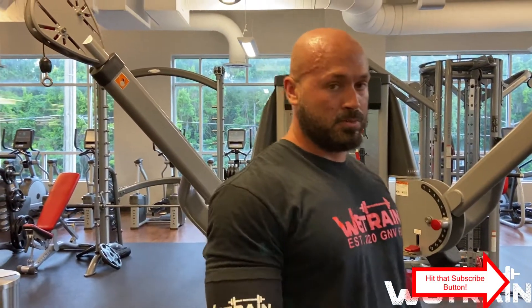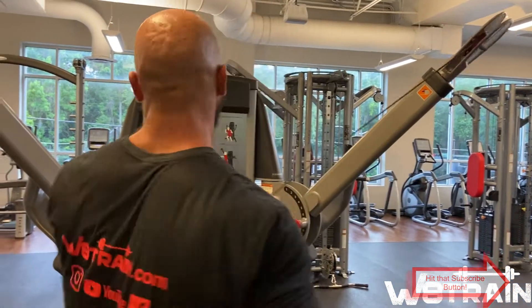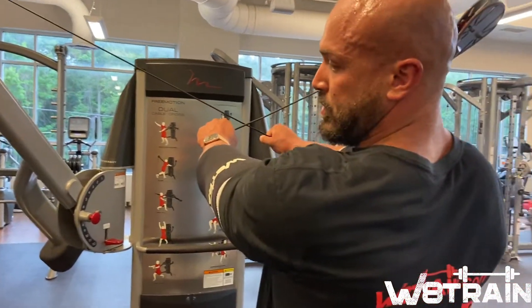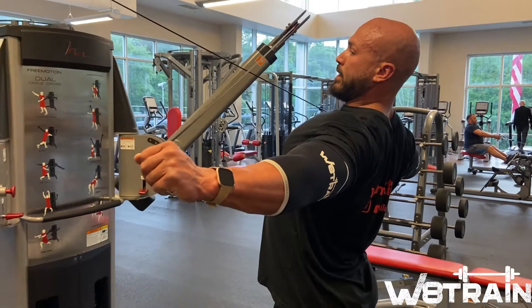Keep the weight pretty light — you're gonna focus more on the stretch and then the contraction. Grab the cables across, come to the other side, grab across. Keep your arms relatively straight and in front of you, then pull your arms straight out and shoulders back all the way back for a good squeeze.